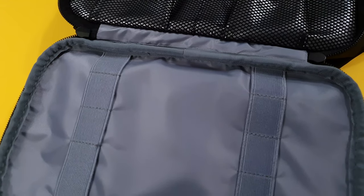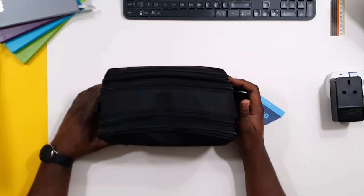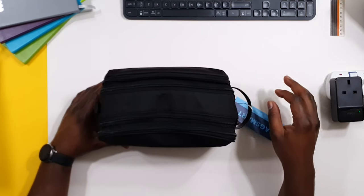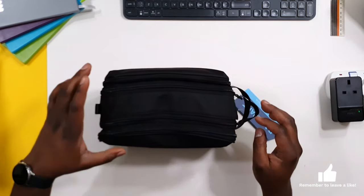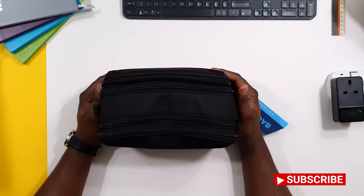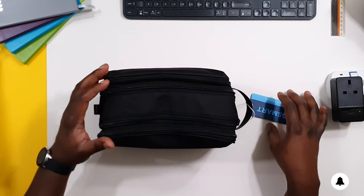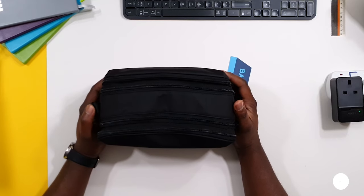Hopefully this video helps out anyone looking for a toiletry bag to buy. I got this from Amazon and it's from BagSmart — something good for you to check out. If you've liked this video, please don't forget to like and subscribe and click on the notification bell so that YouTube will let you know when I post a new video. Thank you very much for watching and have a great day.